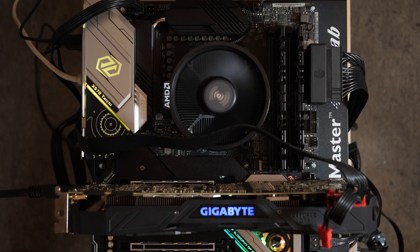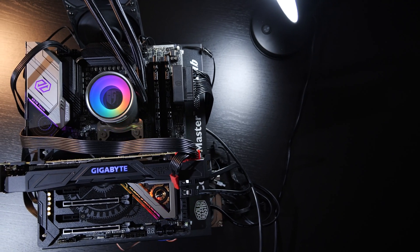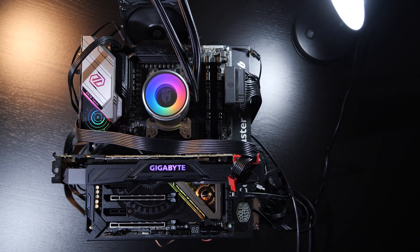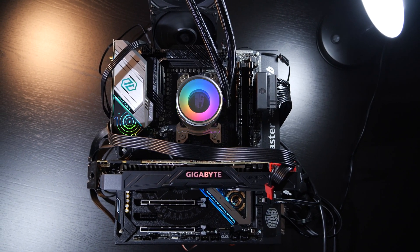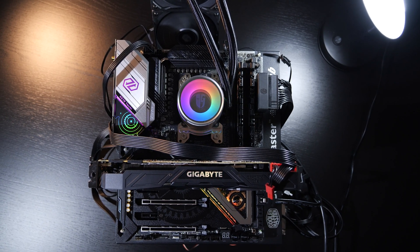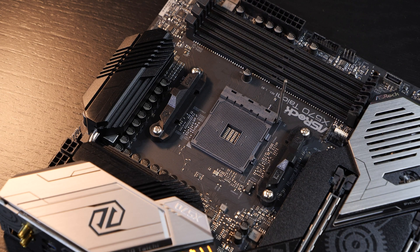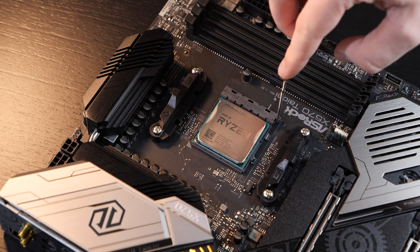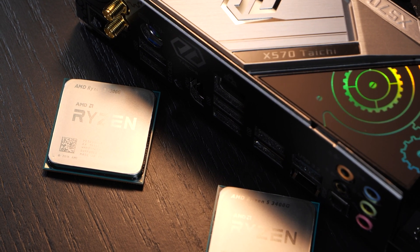The noise levels are decent too. Since I'm not swimming in AM4 motherboards that I can use for testing, I have to grab what I have, and that's why I'm once again using my trusty overkill ASRock X570 Tai Chi board. Pairing such an APU with a behemoth of a board like this sure is close to insane, but you know my reasons. Normally you'd pair such a processor with cheaper, more affordable boards equipped with either A320, B350, or B450 chipsets.